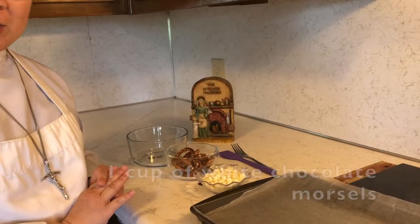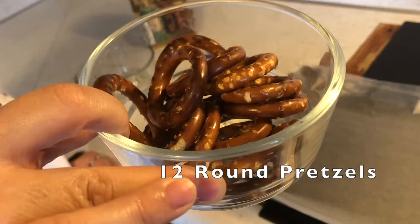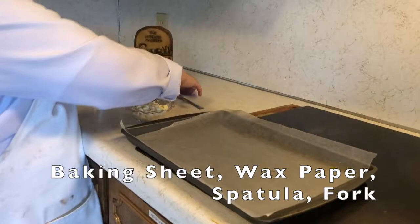What we're going to need are our ingredients. This is one cup of white chocolate morsels or any type of white chocolate. This is about 12 pretzels — I use the round pretzels just like that. And we're going to need a baking sheet, wax paper, a spatula, and a fork.